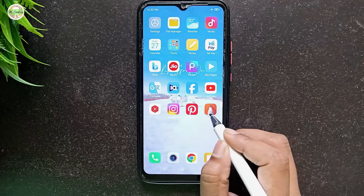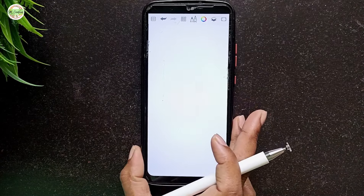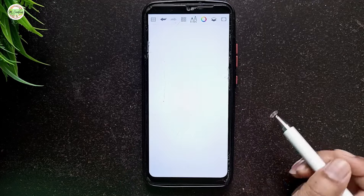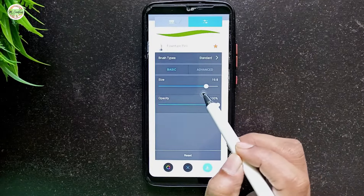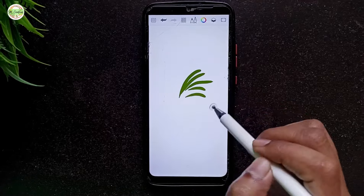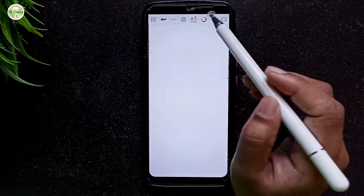Now I am going to demonstrate how the pen works on an Android phone. I am using my Redmi phone and the drawing app here is Sketchbook, which is my favorite. Let's start by making some lines — the pen's flow is smooth and there's no noticeable lag, making it a really enjoyable experience.